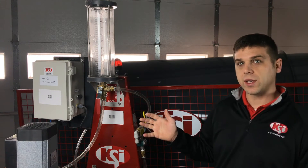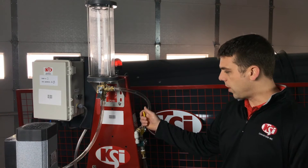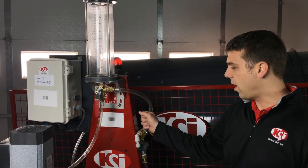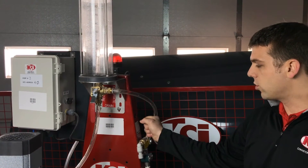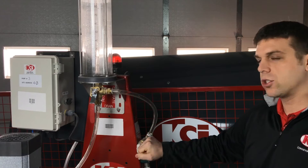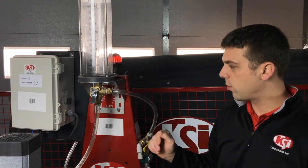Before we get started with the calibration process, we want to make sure that our valves are in the correct position. On the side of the pump stand we have a valve that goes to the treater, where your line is going to the treater or to calibrate mode. We want to make sure that this valve is in calibrate, which will allow the liquid to go towards the calibration tube.